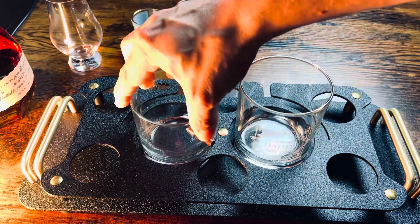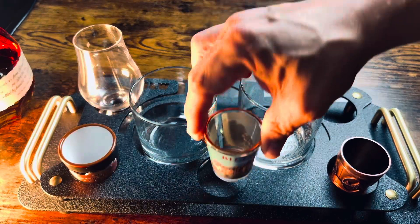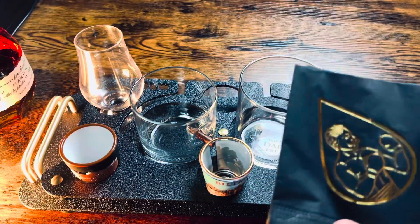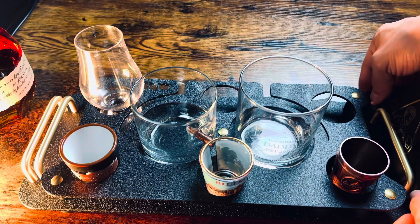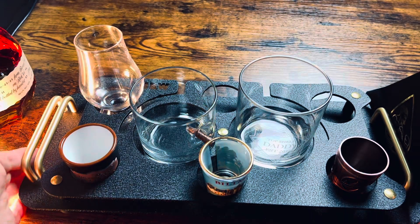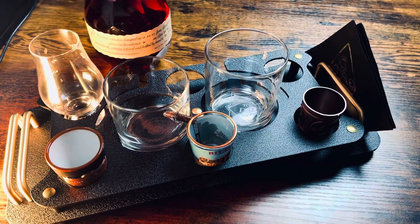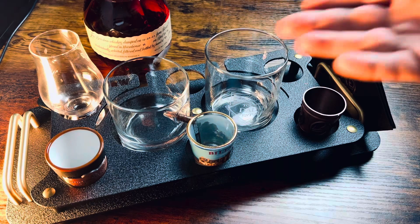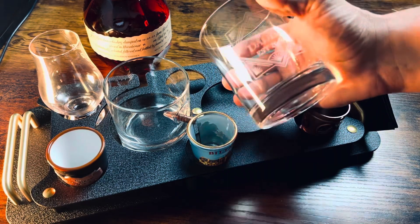There's actually endless ways that you can load up this tray. As long as it fits in the slotted holes, you can make it work. It's also got a groove for wine stems in the back there. Once your tray is loaded up and ready for presentation, pair it up with your favorite drink and let the libations begin.